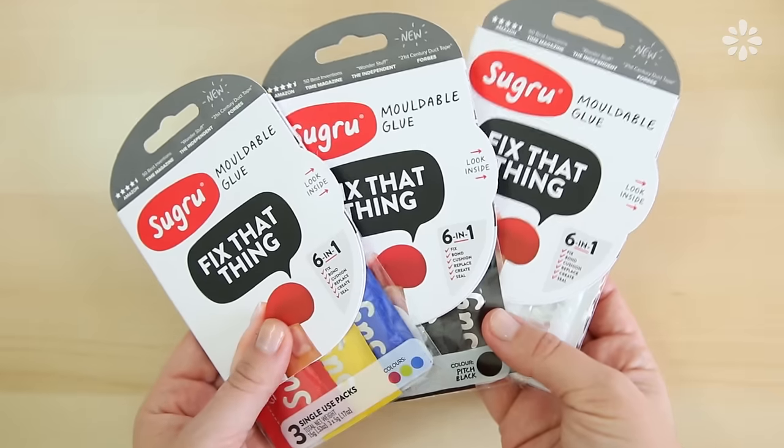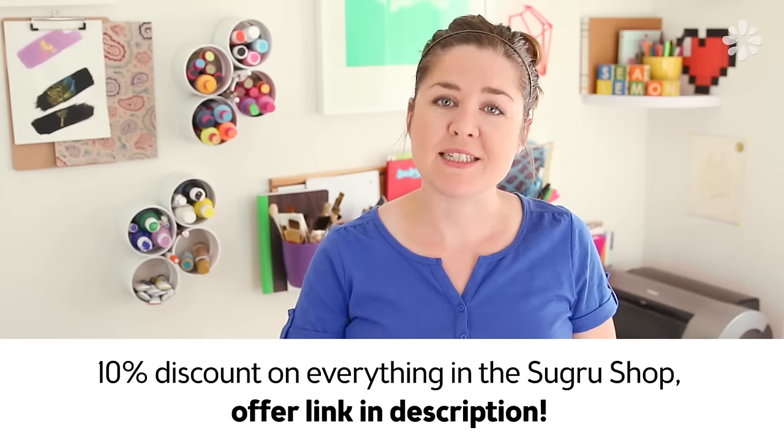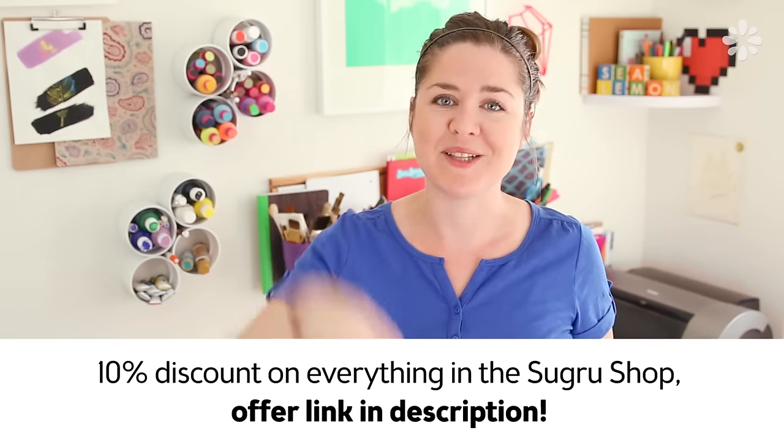Sugru also makes the perfect gift, and special bonus for you guys — if you want to try this out, you can get a 10% discount on everything in the Sugru shop. Just see that offer link in the description below.